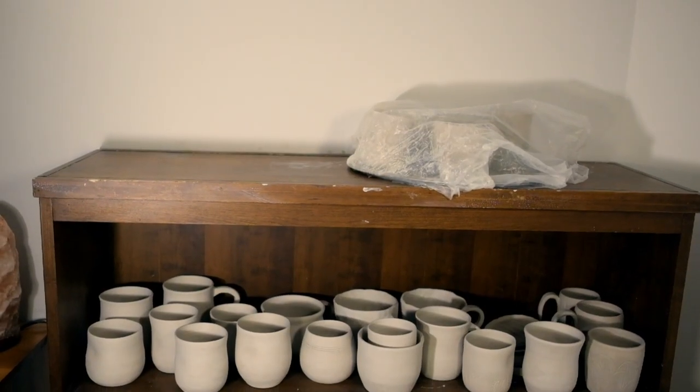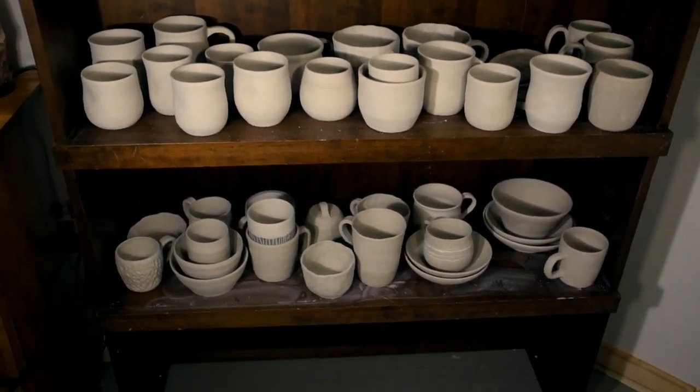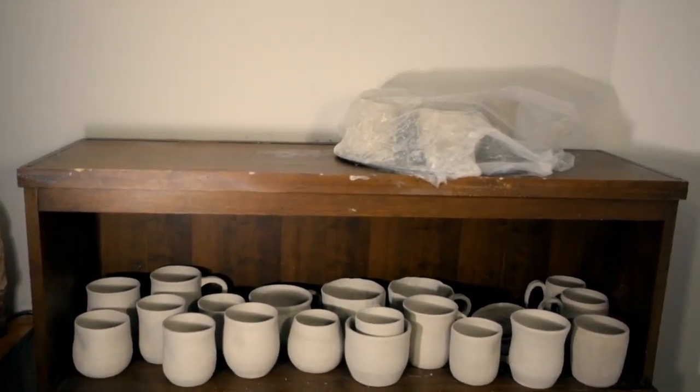Even if you're just a small-scale hobby potter, you want some kind of shelving just to keep your pots safe and stored away — you don't want them out on your workspace, you'll probably knock them over. I got this one from Marketplace. I think I paid $10 for it and it certainly isn't pretty, but it works.